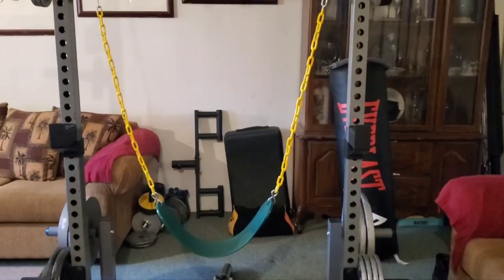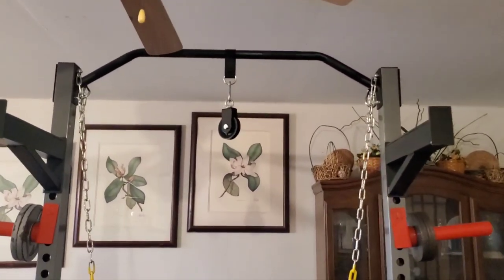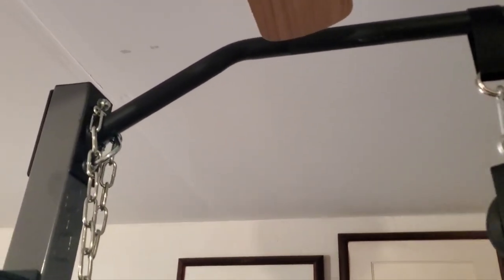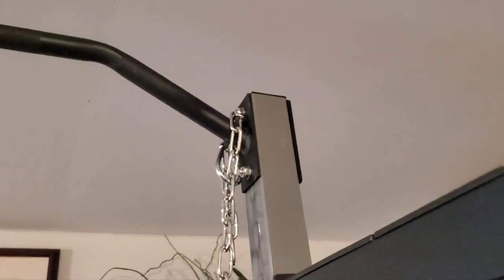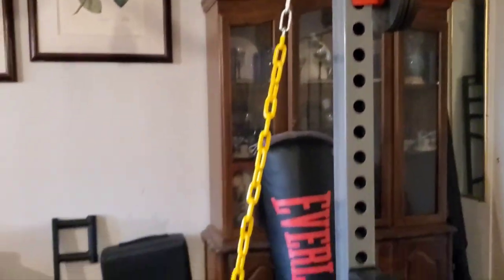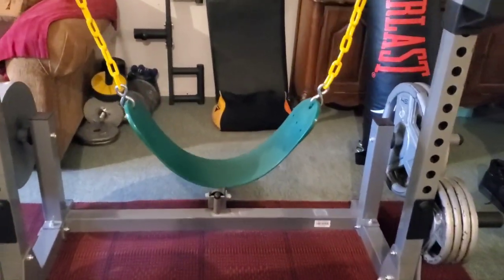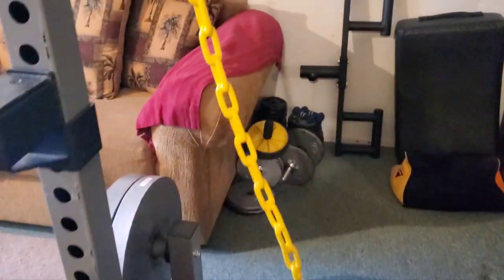Here we are at the garage. I already set up the swing set — I just kind of loop it around my pull-up bar right there and then attach the chains with the carabiner. The setup is fairly easy. I just need to figure out the height so that my daughter, who will be the one using it, would be very comfortable — she just sits there and starts swinging.